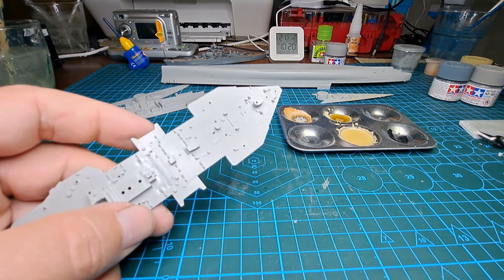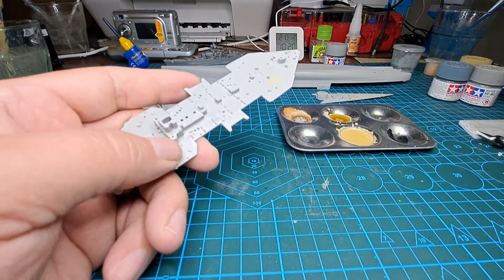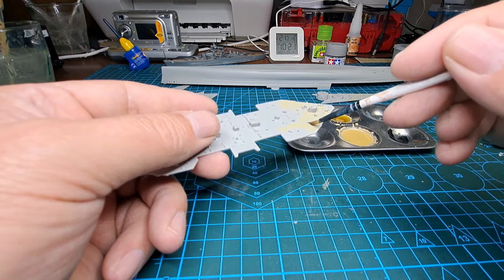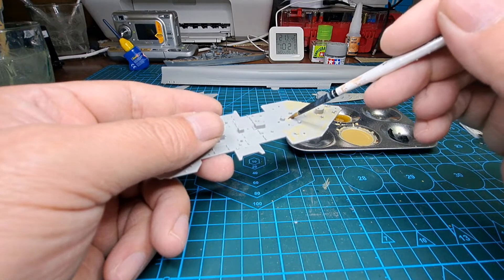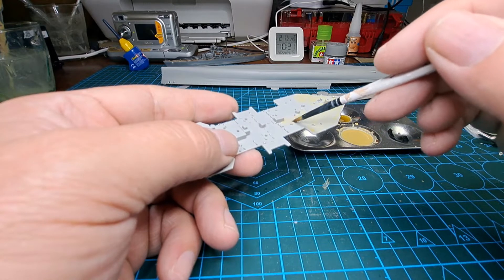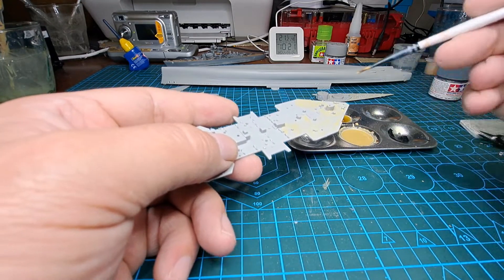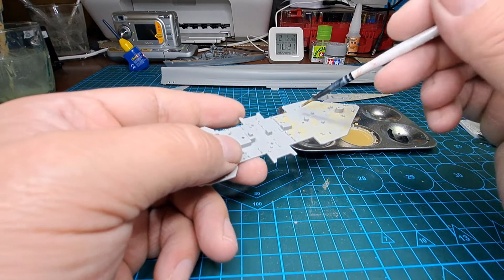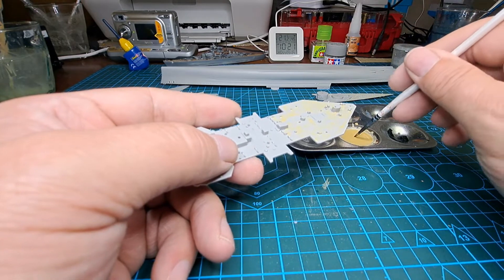Now we're going to put that first piece down, let it dry, and grab our next piece. Because you've already seen the first one I'll make a start on this one — I'm holding one section since there's a steel section on it, so I can do all the timber on this. I'm just running around, dipping in this very watered-down stuff — we're just after a tone, a hint of color. Not worried about separating.